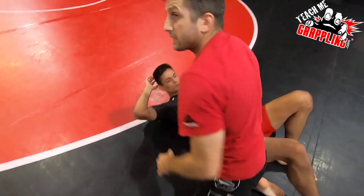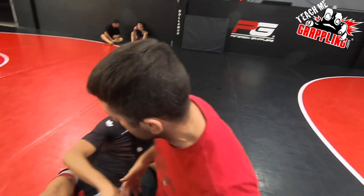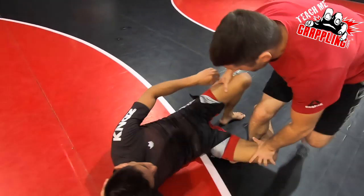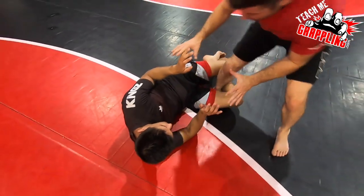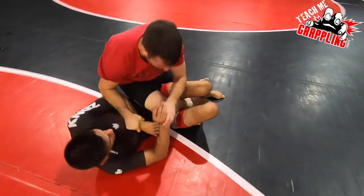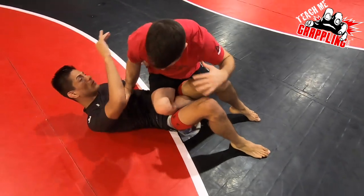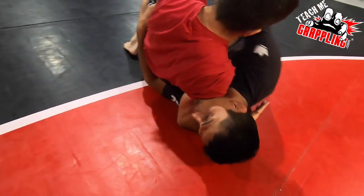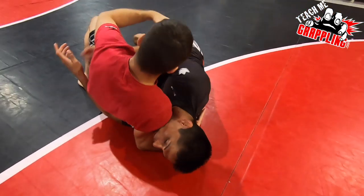So I'm just laying the groundwork for how this position looks and how it all gets set up. Once I'm in this half guard position — I'm here, he's got my ankle, we're playing here. I'm going to back step. When I go into this position, I'm going to come under his neck right here. And then bring your arm under my arm, under me.